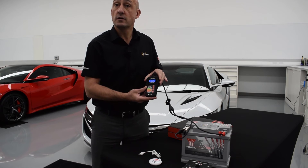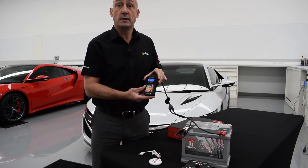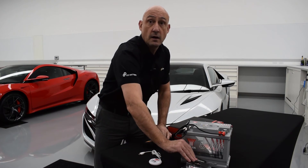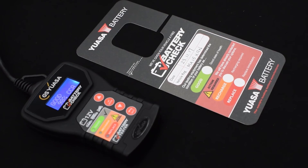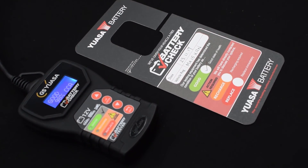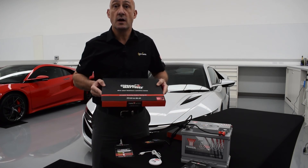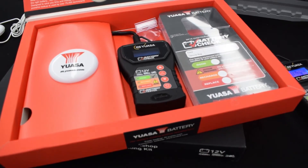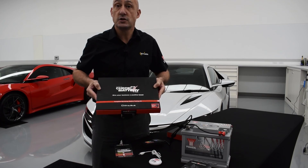If the battery is in good condition, or if you have tried but failed to contact the customer, then simply fill out a UASA mirror hanger and put it over the rear view mirror or indicator stalk. This will let your customer know the result of the test you've carried out. To get your battery testing kit, speak to your local UASA distributor, and for more information on UASA's Always Check the Battery scheme, visit uasa.com/checkbattery.